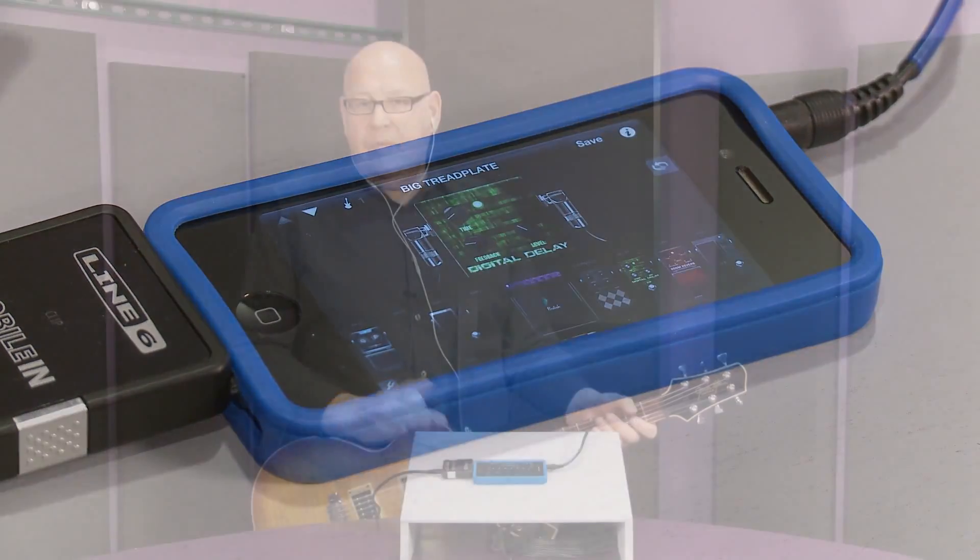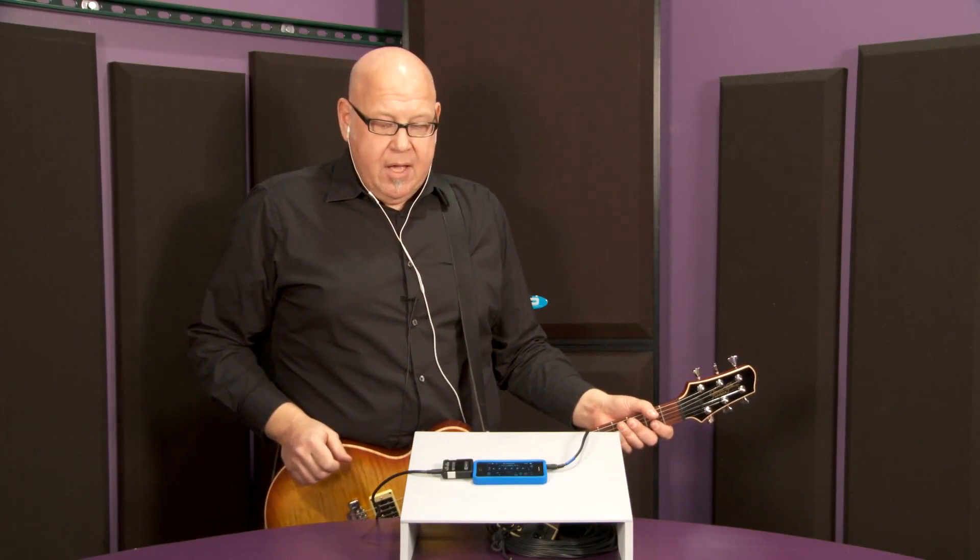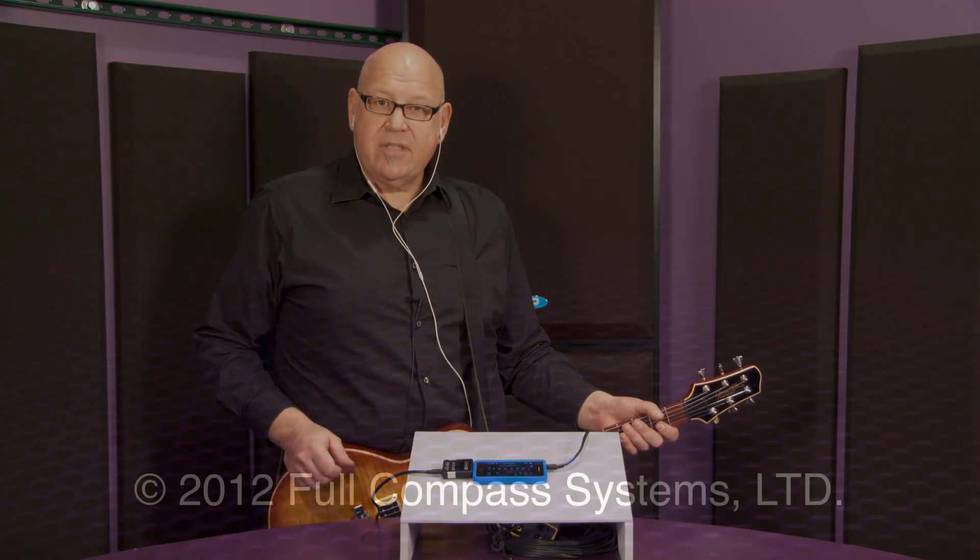So that's Mobile In with the new Mobile POD app. You can check it all out at fullcompass.com. Thanks, I'm David Steele from Line 6.